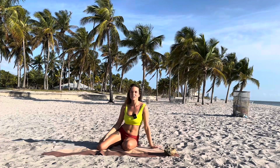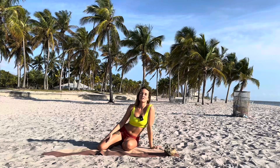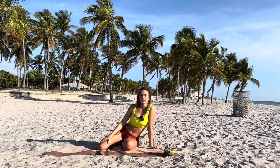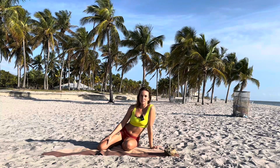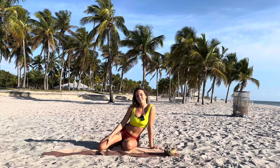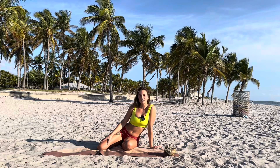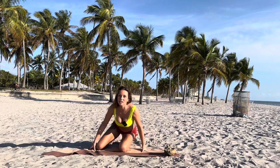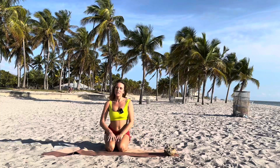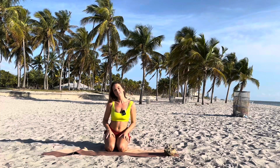Namaste! Welcome to my channel Sofia Aum Yoga. This sequence I made for beginners who just started to practice yoga, because a lot of my friends, even my parents, told me to make a very easy yoga video for everyone who can start. It could be your first practice. I'll be very proud if it is.